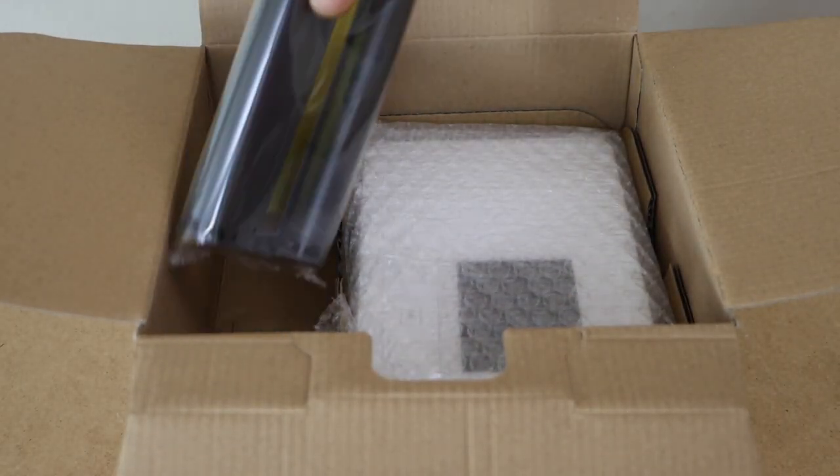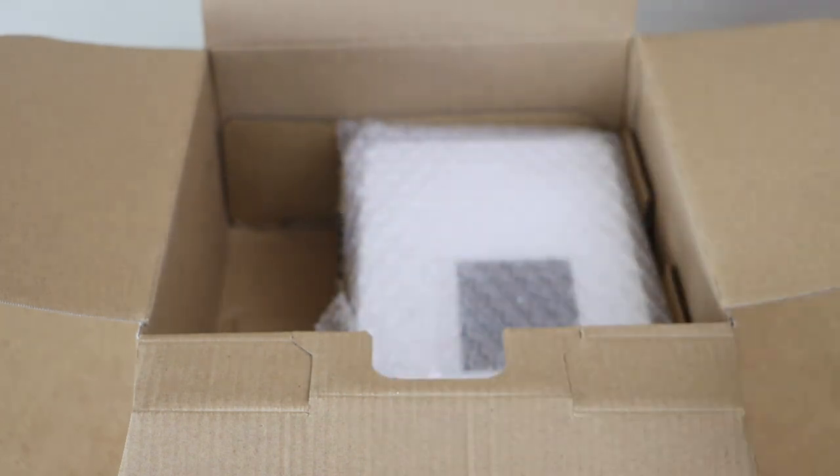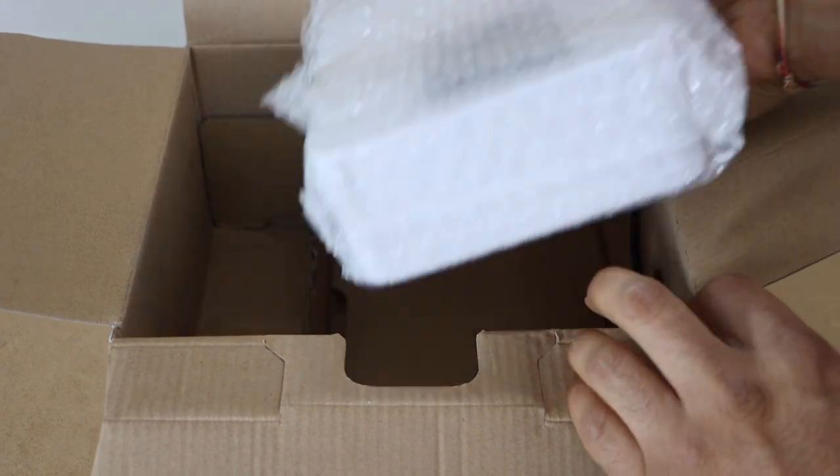We also get a cartridge. And here is the printer itself, in white color.